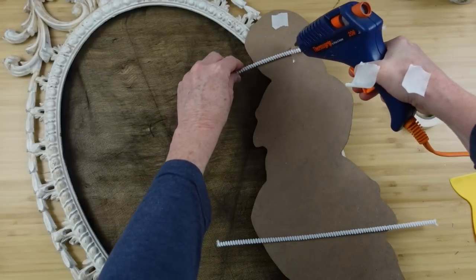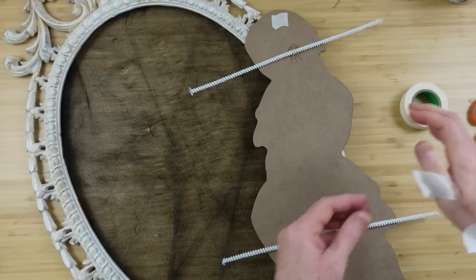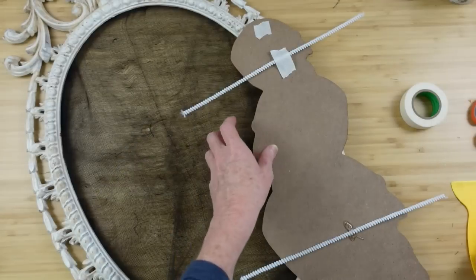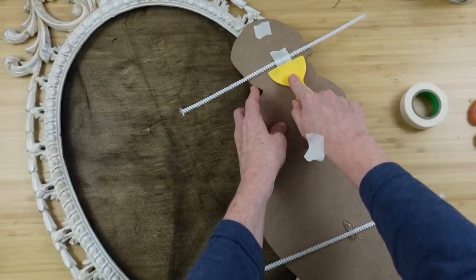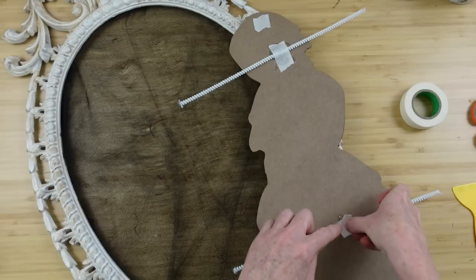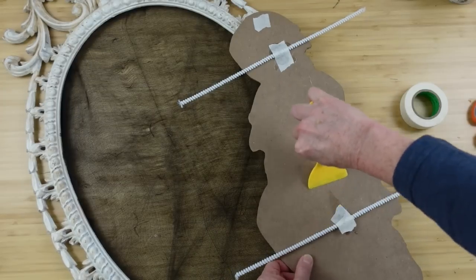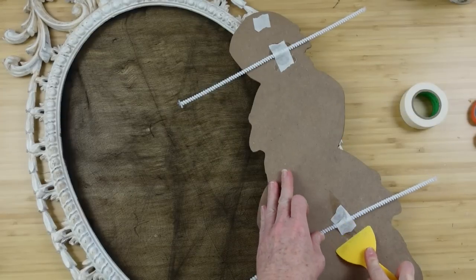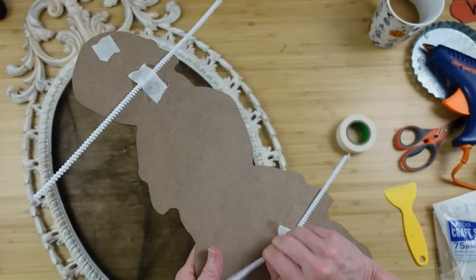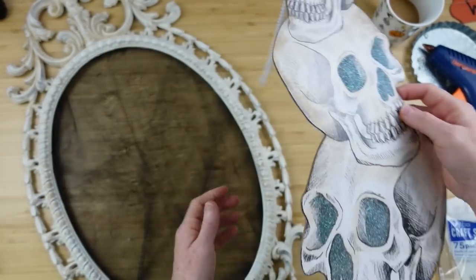Luckily there are lots of little gaps in the frame on the side, so we can just use our pipe cleaners and some hot glue. I'm using some masking tape and pressing these into place so that we have something to put through those open areas to attach to the frame. These little spatulas are great to keep you from burning your fingers — the glue gun I'm currently using will take your fingerprints off!